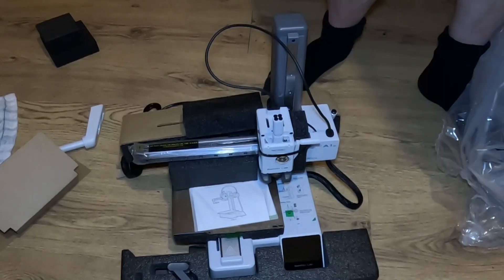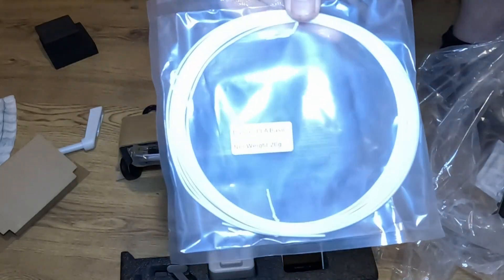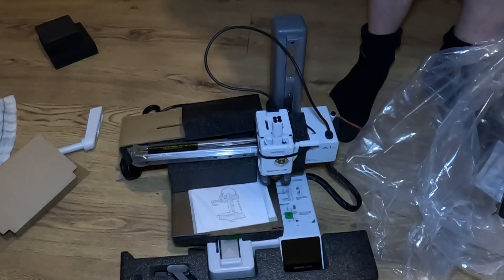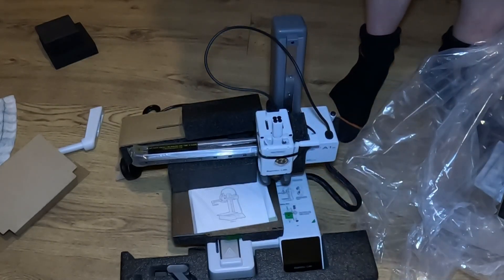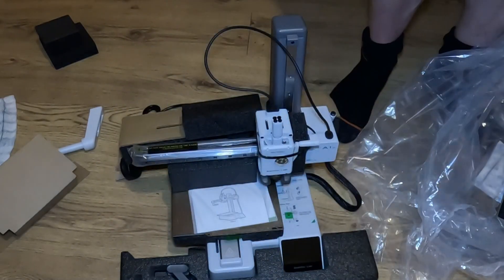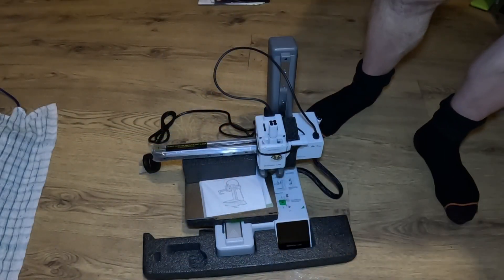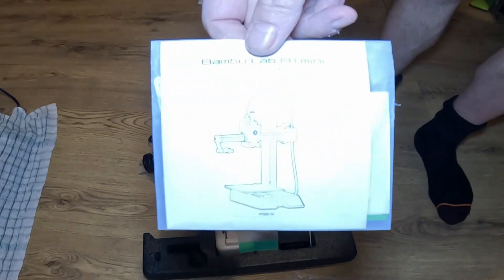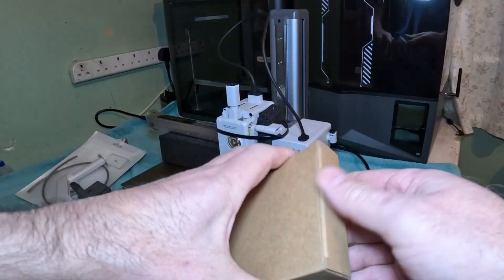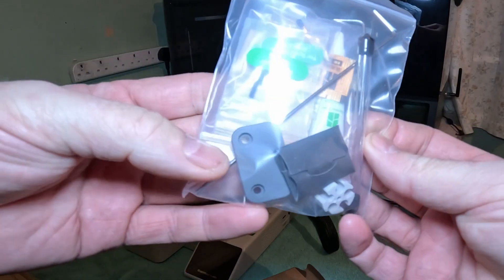Inside the box there's a cockroach — sample plastic — and a clock component kit to make on Maker World. You also get your spool holder, your purge block, and a quick start manual.